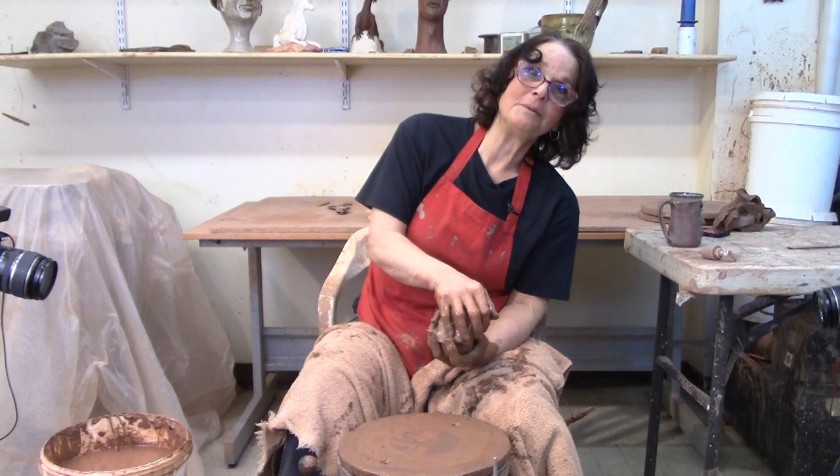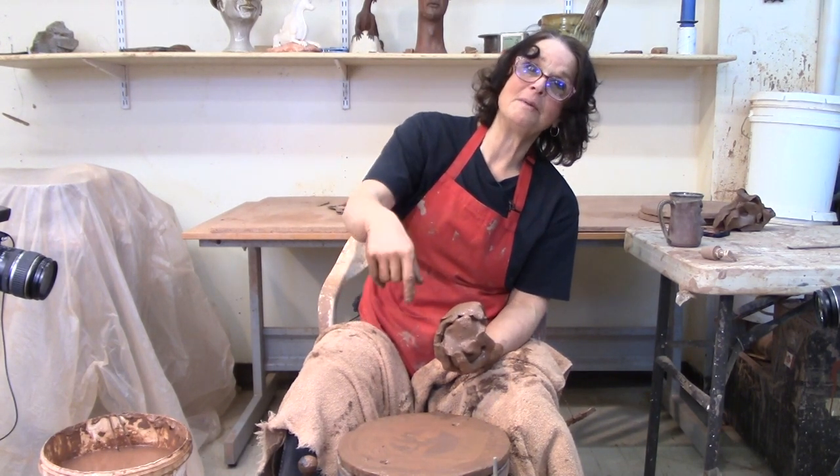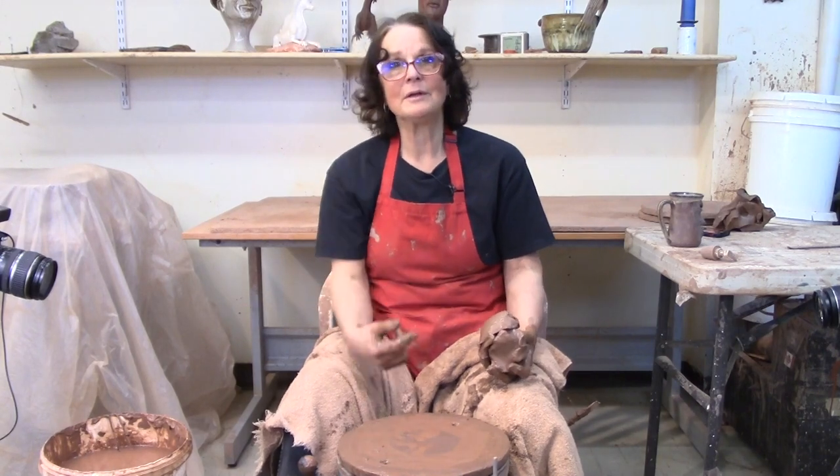If you enjoyed the cylinder made out of really wet clay that was pretty wonky, hit like. If you want to see me make more wonky cylinders, hopefully better ones, subscribe. And if you have any comments about me and my wonky wet cylinders, let me know in the comment section below. Thanks for watching.